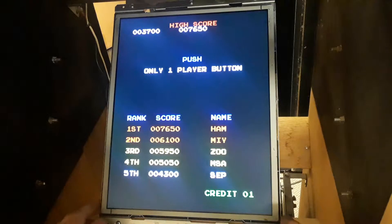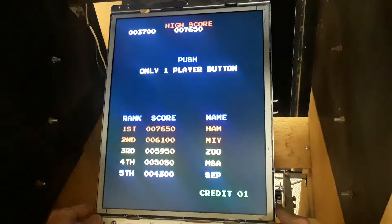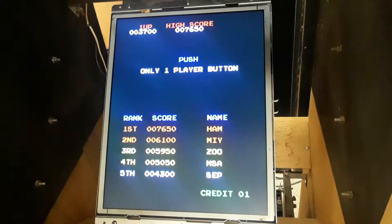This is the new LCD monitor. It's a Wells Garner 19-inch LCD and it's got our inverter and sound amplifier on it.